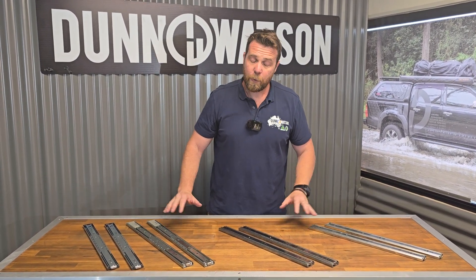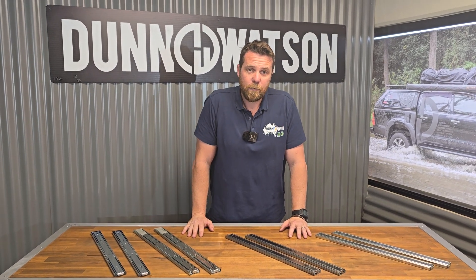There you have it — that's our range of 45 kilo slides. If you have any questions, please give us a call or flick us an email.